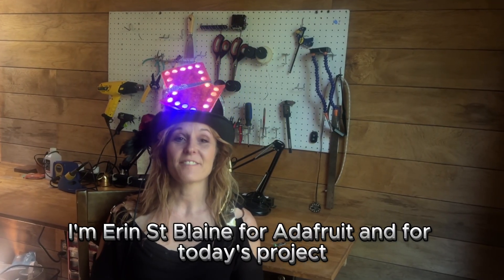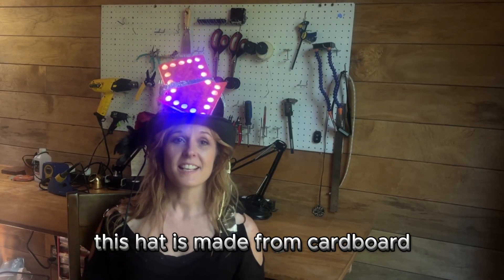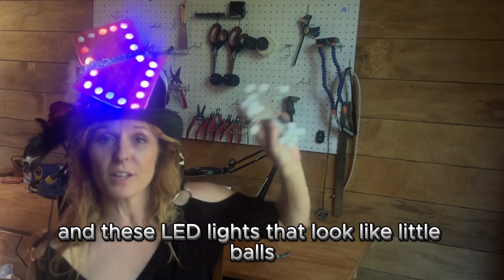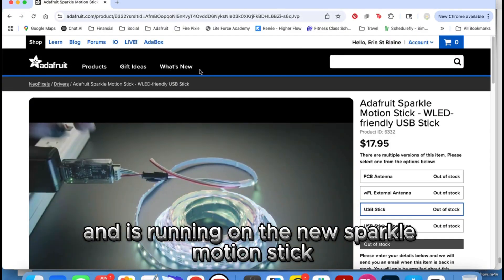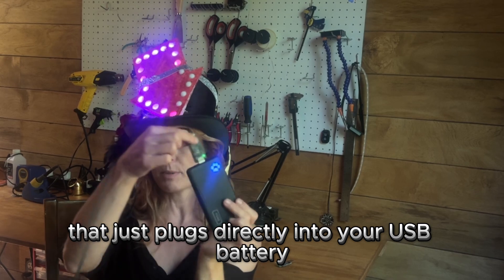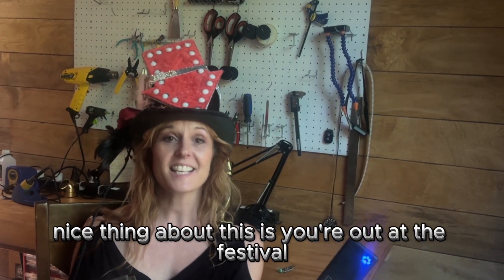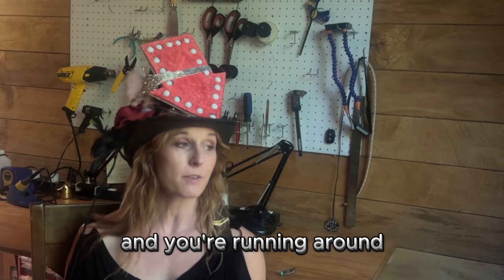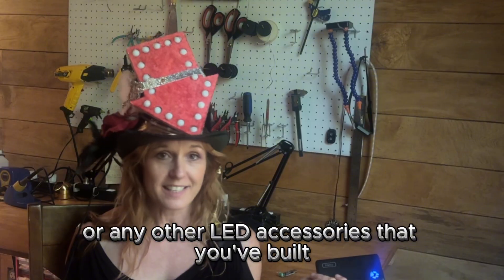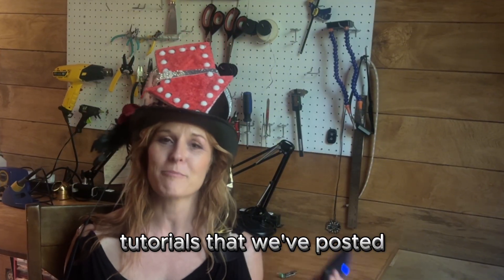Hi, I'm Erin Steelein for Adafruit and for today's project we are making a Festival Finder hat. This hat is made from cardboard and LED lights that look like little balls, and is running on the new Sparkle Motion Stick — a really cool little board that just plugs directly into your USB battery. You're out at the festival running around with a USB battery so you can charge your phone or any other LED accessories built from Adafruit tutorials.